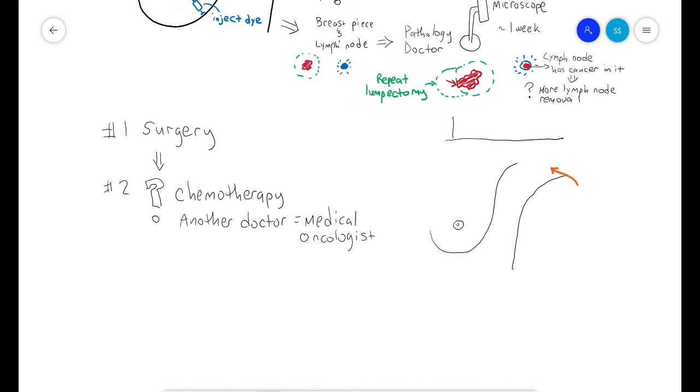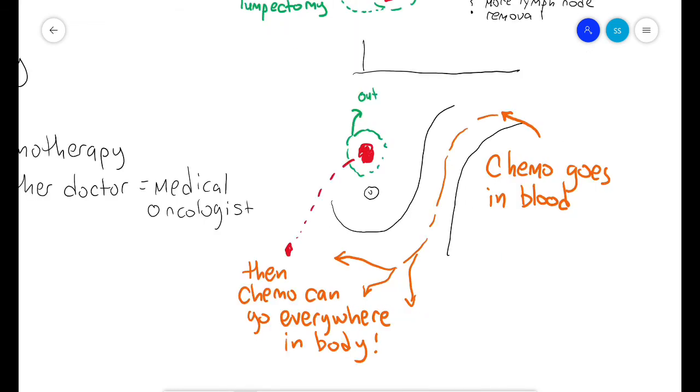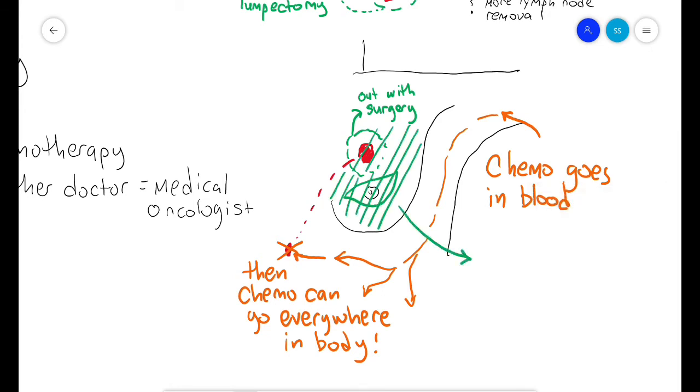After surgery, a doctor called a medical oncologist will decide if you need chemotherapy. Chemotherapy goes into your blood and travels everywhere in your body. Surgery removes most of the cancer cells from the breast and armpit, but some cells may have broken off and are floating in the blood. If we think this is likely, we recommend chemotherapy since it can kill those cancer cells no matter where they are in your body.